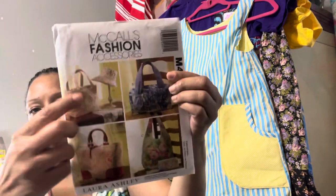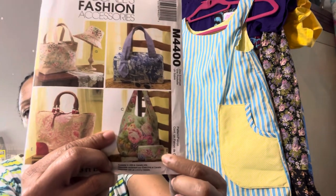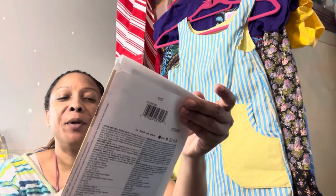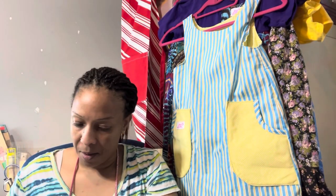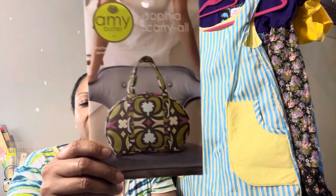This is another one with a hat, and it also has a wallet. This is the Nancy Z pattern — cute, cute, cute, cute, cute! And Waverly by Butterick — I love these Butterick Waverly patterns, they are really nice bags. Here's the BFF Handbag, and Meli and Me. This is the Sophia Carryall — that looks really cute.